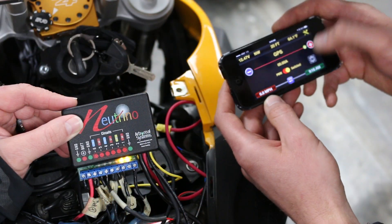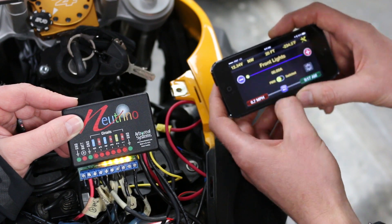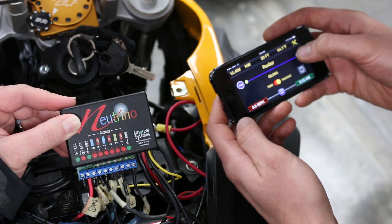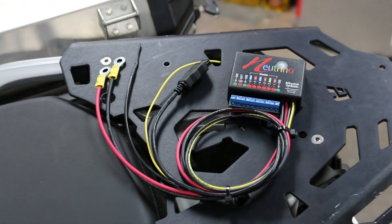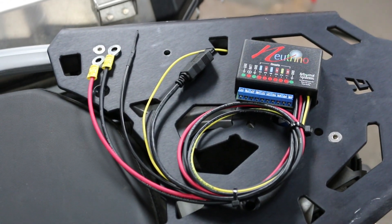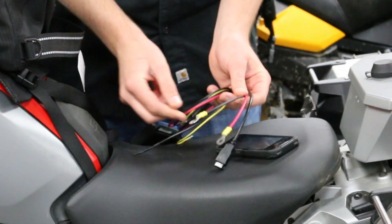Something I like too is they took the time to put LED indicators. You actually have waterproof LED indicators so you can see immediately whether line three is functioning or not. Looking at the cables, you go quickly through the lines: this black one is your Bluetooth transmitter, you've got your hot red wire, and your ground black.